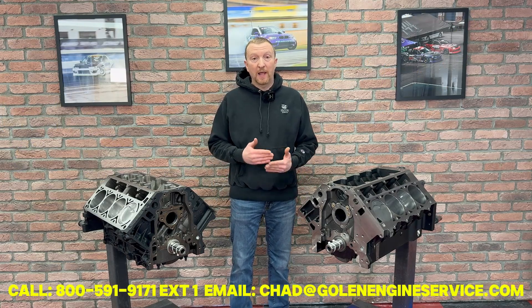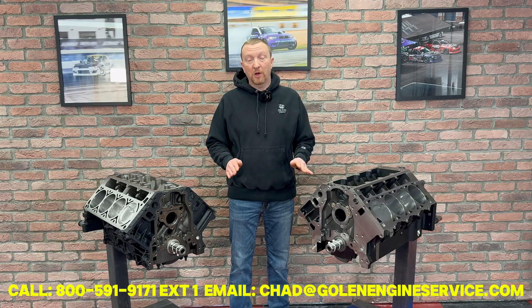Here is our lineup of LS short blocks. First off, I wanted to mention that GM has discontinued all of their aluminum factory blocks. So there is no more LS1, LS2, LS3, LS7 — those blocks are all gone.